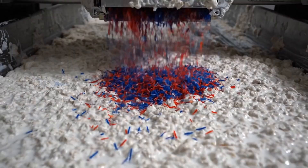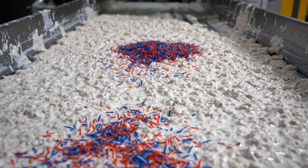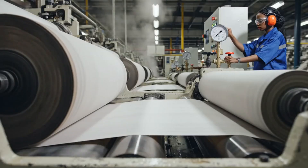Microscopic red and blue synthetic fibers are scattered into the mix, becoming a permanent, random fingerprint buried within the paper itself.